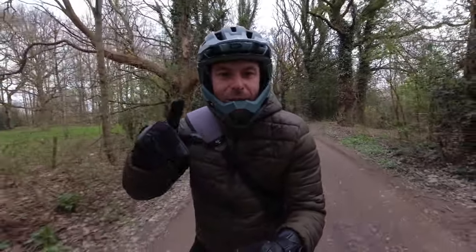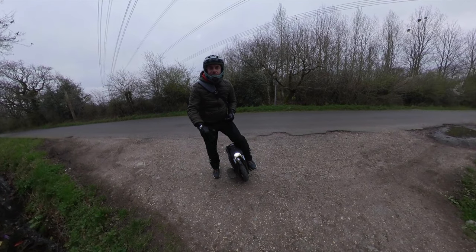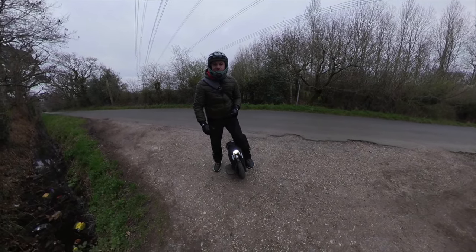To get the blood pumping and wake up, let's do some single track action.